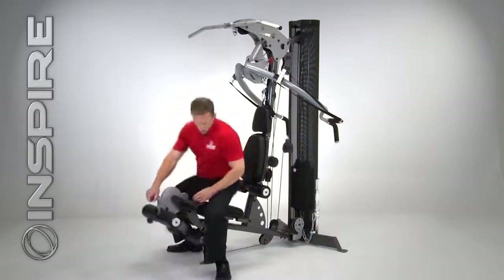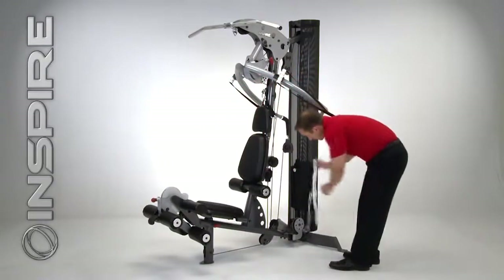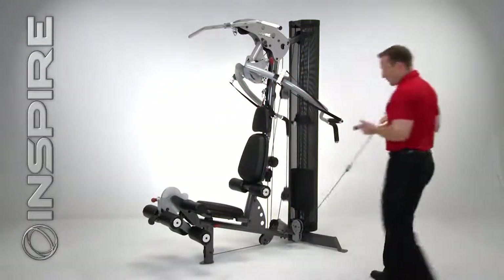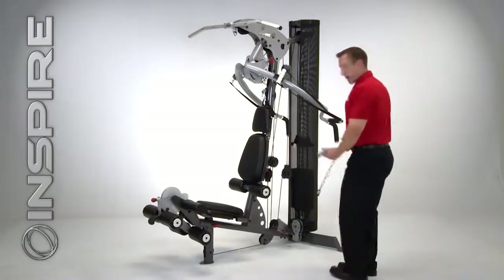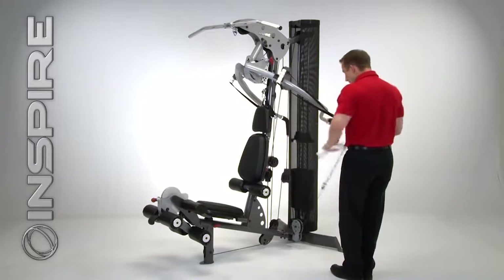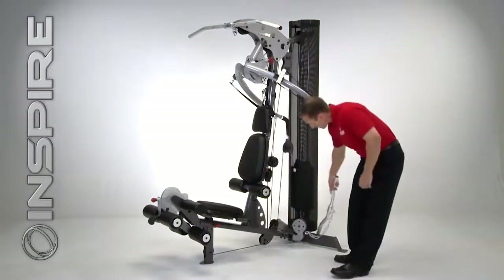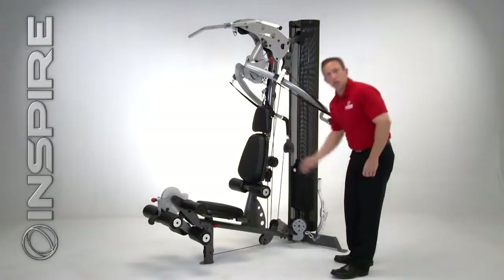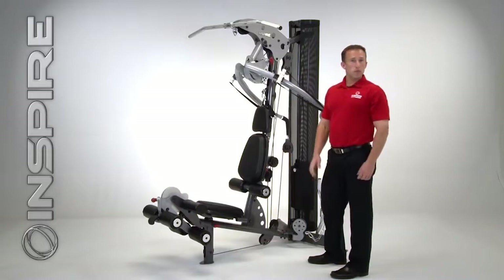Off the side, you'll notice we've got a nice easy curl bar. We can grab it just like this — you'll notice we've got an extended range of motion, so that allows us to do more functional exercises. I can do my bicep curls, upright rows, reverse curls. Virtually anything you can think of off a low pulley, you can do right off this Inspire M2. For any further questions about the Inspire M2, check out our website at www.inspirefitness.net.